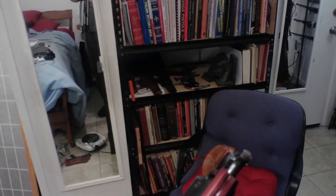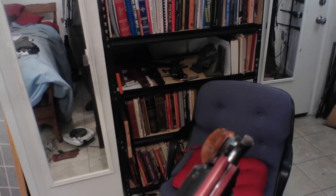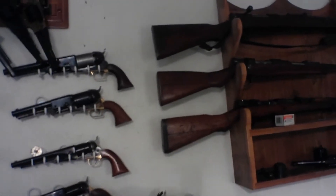This is a — made in Utica — a Rogers and Spencer. That's it. Probably the best black powder revolver ever made. It was made for the North during the Civil War. Unfortunately it wasn't shipped until Appomattox.